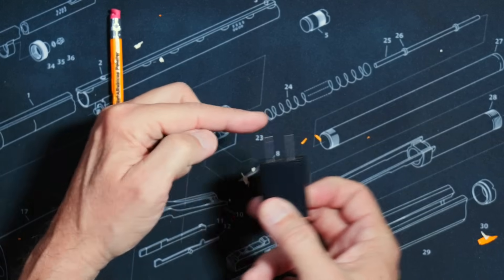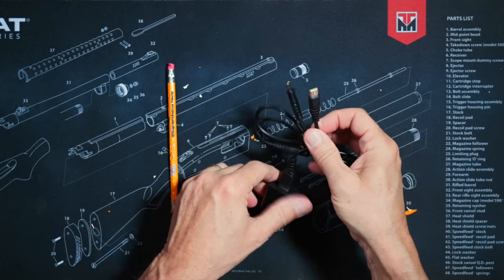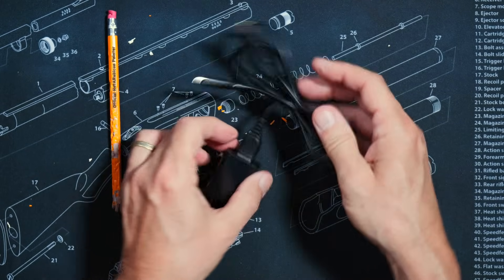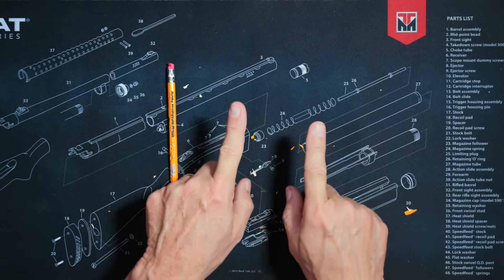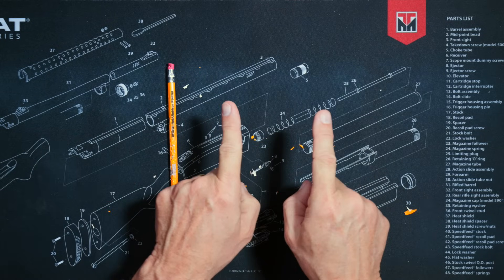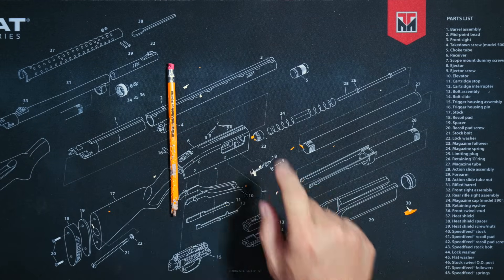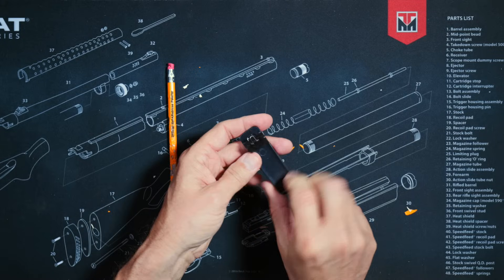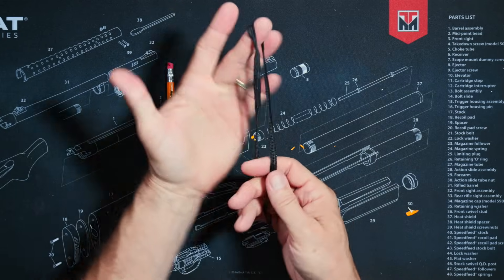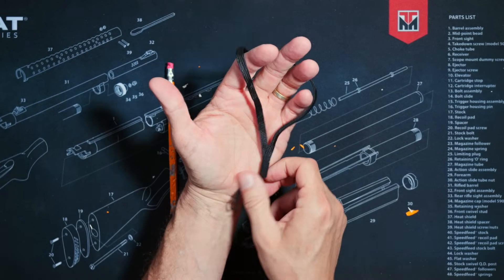You will receive a charging block — one end goes into the wall outlet, the other end goes into a USB-A to two USB-C charging cable, which allows for charging one or two radios at the same time. Because this is a two-pack, you will receive two of everything from this point on, though I will only show one of each item. You will receive two belt clips — the clip attaches to the battery itself, not directly to the radio — and two very stylish and functional wrist straps, referred to by many as a lanyard.